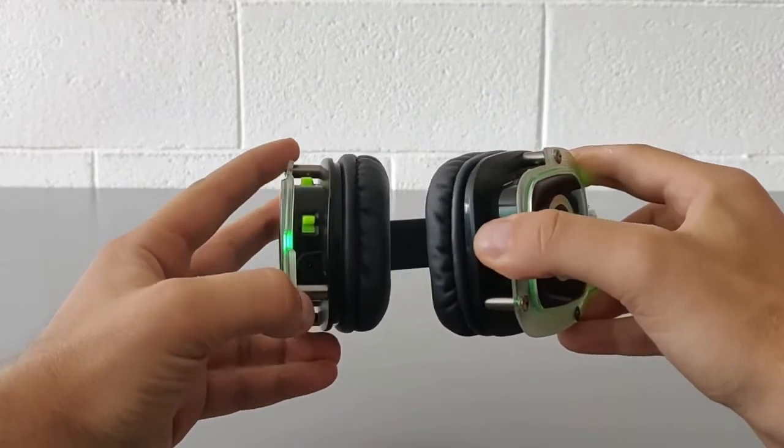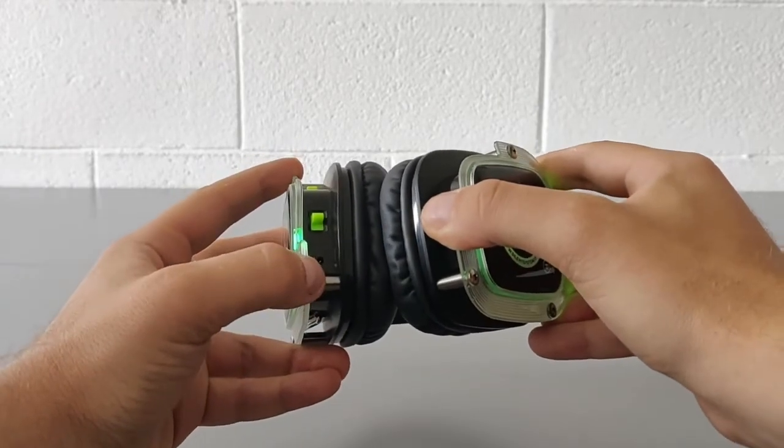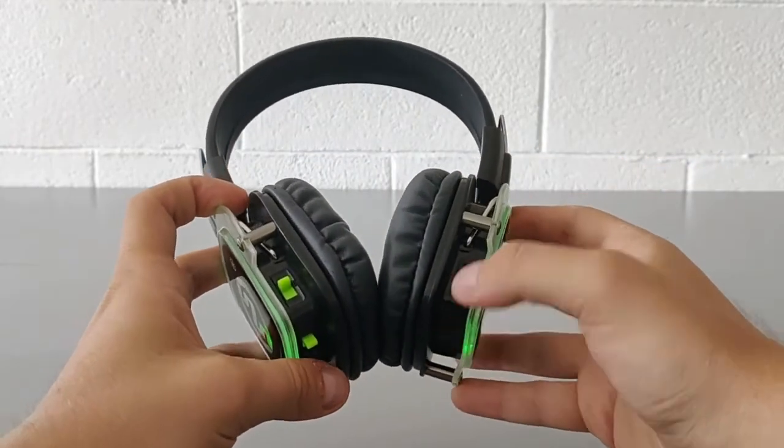On the right pavilion you can find the potentiometer for the volume regulation.